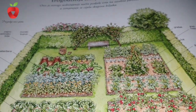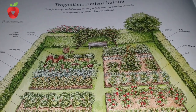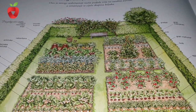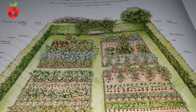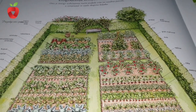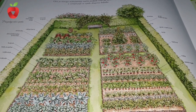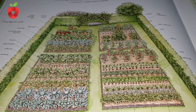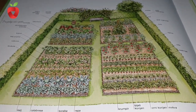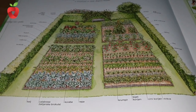Next year, move the crops of each group to the next plot. You can also plan a three-year crop rotation. Then the garden is divided into three parts and crops are planted according to their requirements — how much nutrients they draw from the soil. For example, you can plant demanding crops after low demanding crops, and medium demanding crops after demanding ones, giving you a three-year growing cycle.